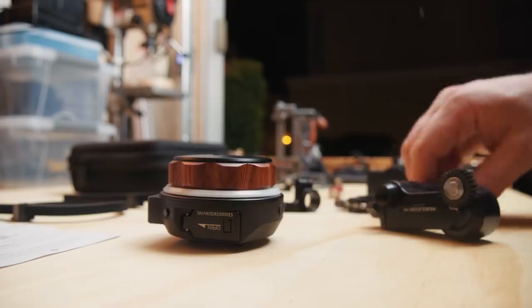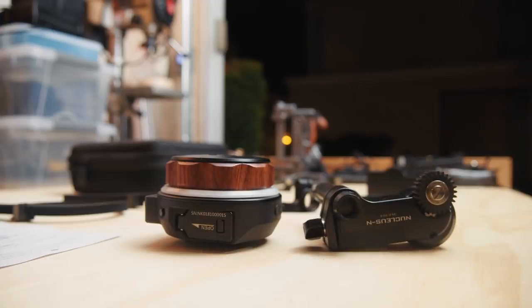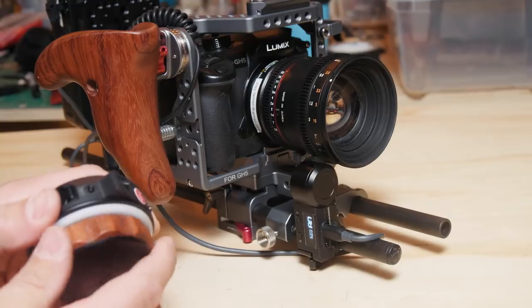Hey folks, I am Joey Formelli, one of the video producers here at Tested.com, and today I wanted to talk about a new piece of gear that I got. This is the Tilta Nucleus Nano Wireless Lens Control System. It is a wireless follow focus.